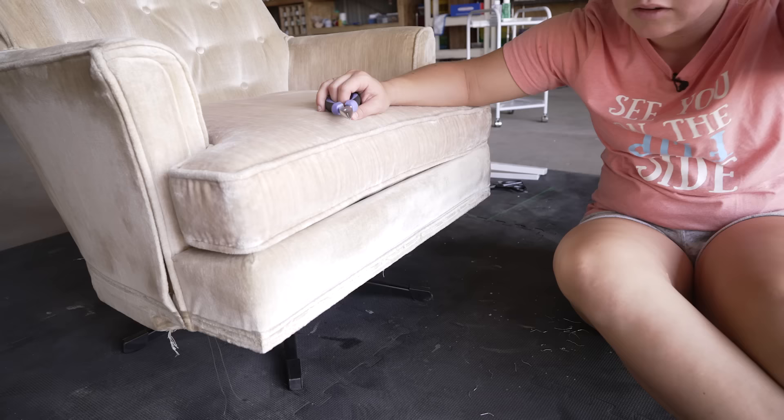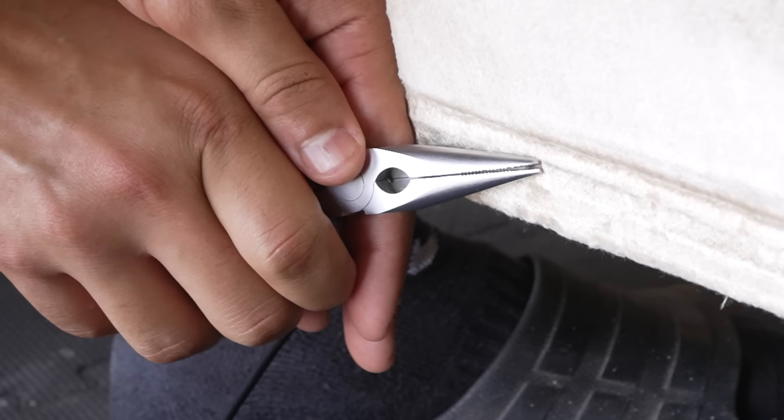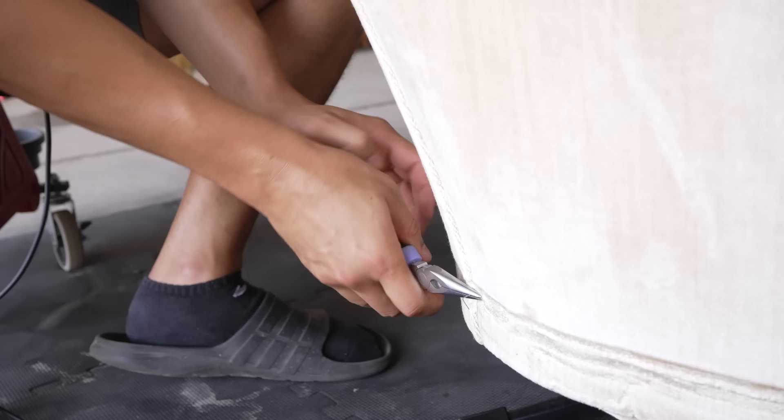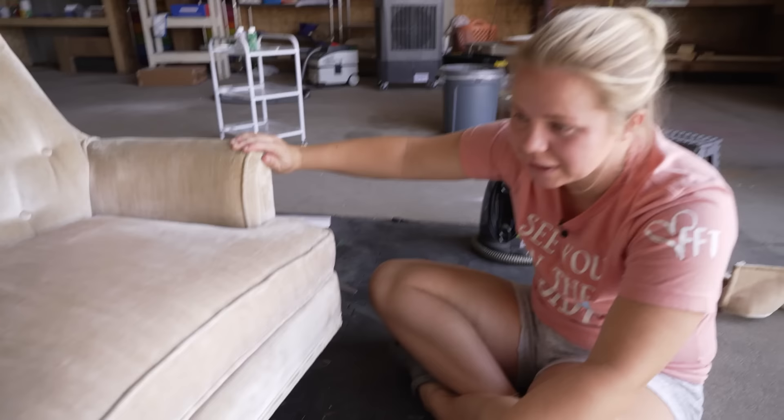I've got four stubborn little staples that are a little bit short so I can't really get a grip on them. Name to the rescue. That was pretty quick, so let's move on to some cleaning.